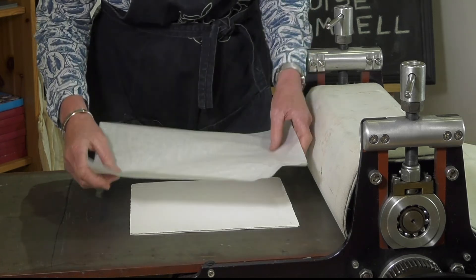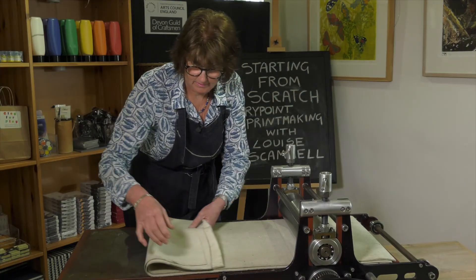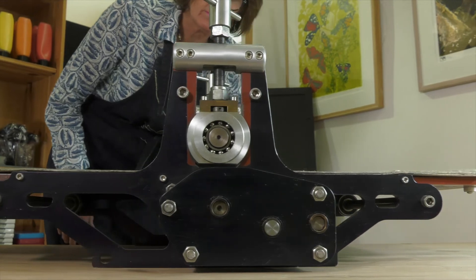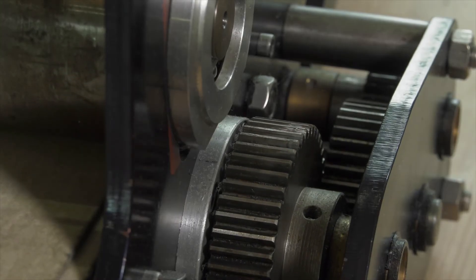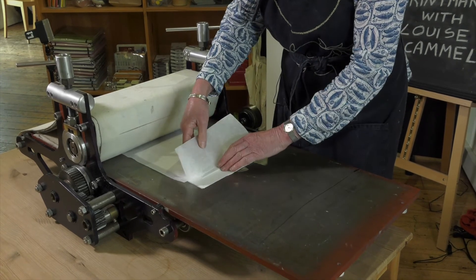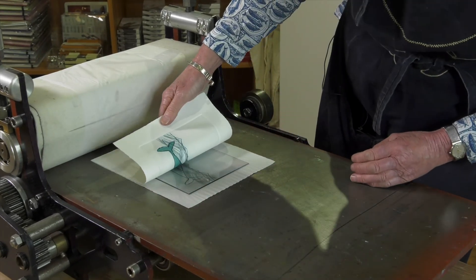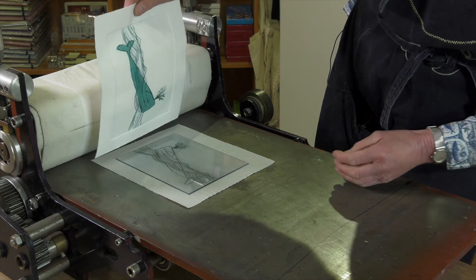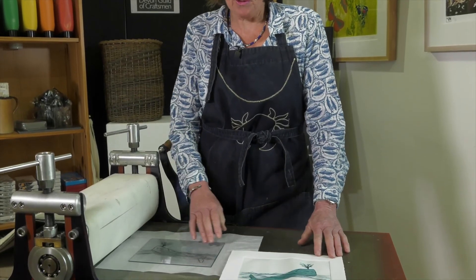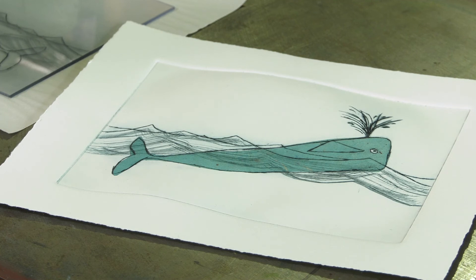I'm going to put a bit of tissue on here in case any ink comes through, and then we'll run it through the press. I hope you've enjoyed making your plates and watching the process where you end up with a finished print, and I hope it encourages you to be more creative and develop your drawing skills.